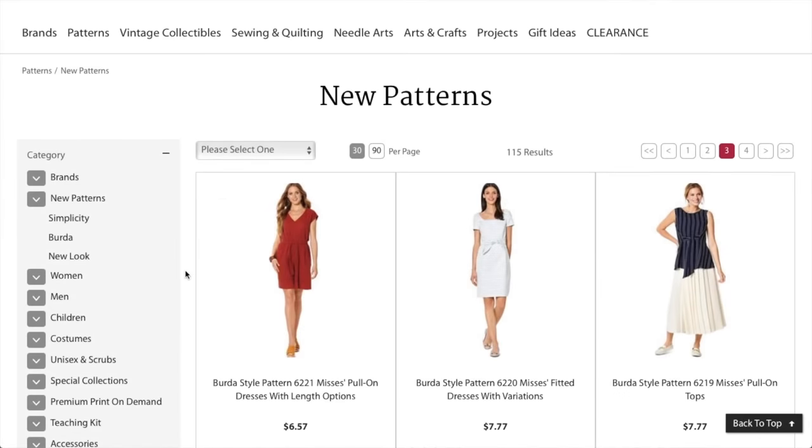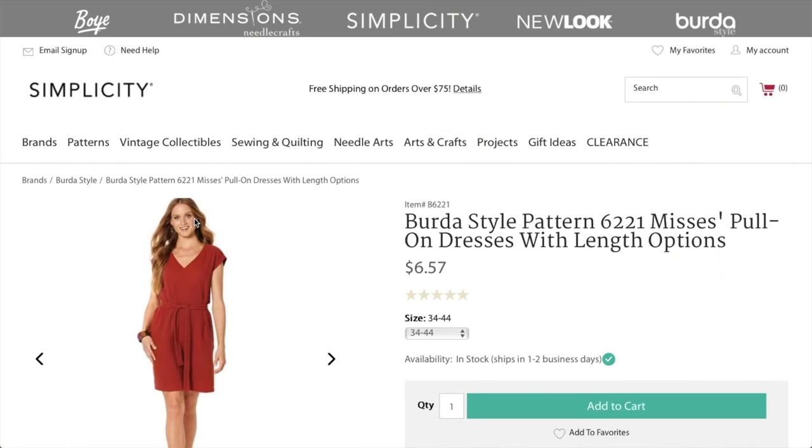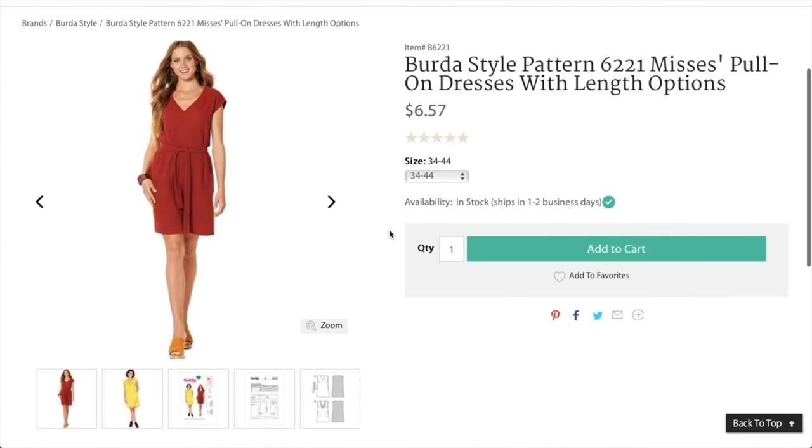Welcome to part two of our Burda Style first impression. Thanks for your patience — I said I was going to get this up sooner, but I took a couple days off. I didn't realize I was getting a little burnt out posting so many videos, so I took a couple days and chilled, which was great.